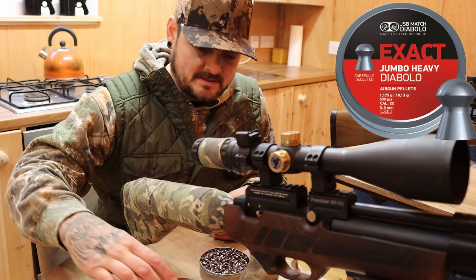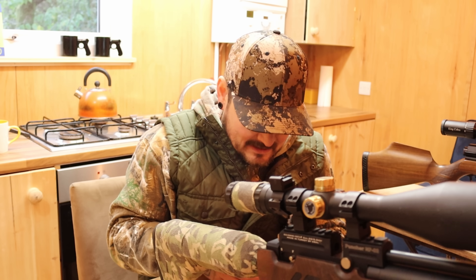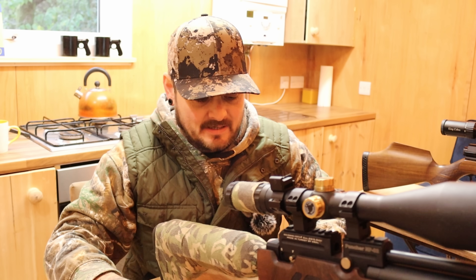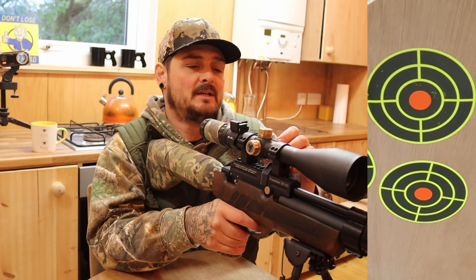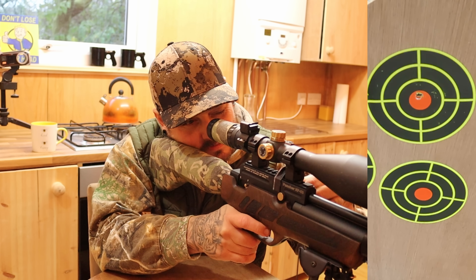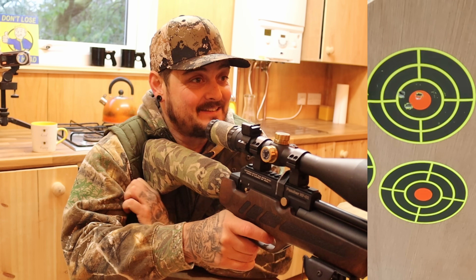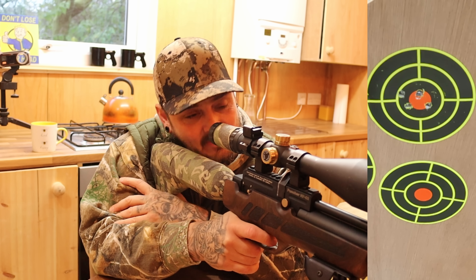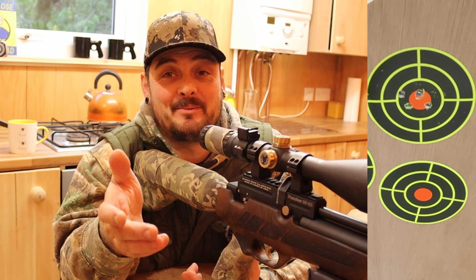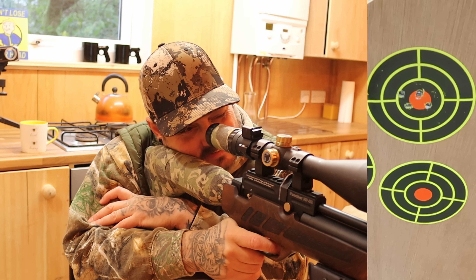I've given it a bit of a zero at 25 meters. These are JSB Exact Jumbo Heavies - I've found that JSBs are working quite well. There's nothing scientific about this, let's be completely honest. I'm going to go for the top target, five shots to start with on each one and see what we can come up with. Oh, that was awful - this is all me, 100 percent. I'm going to calm down - this is terrible for a 25 meter group and I know it is.